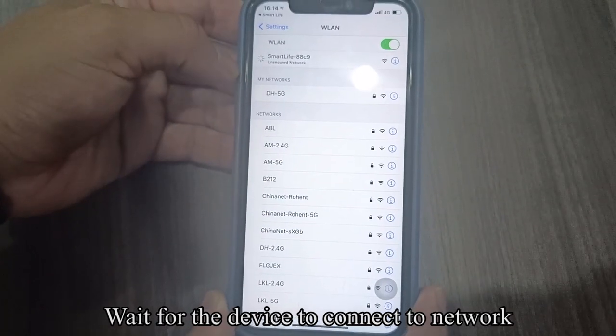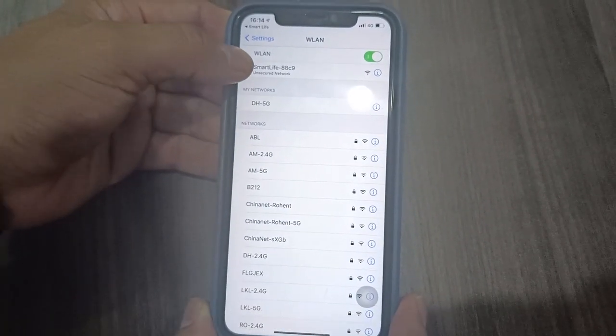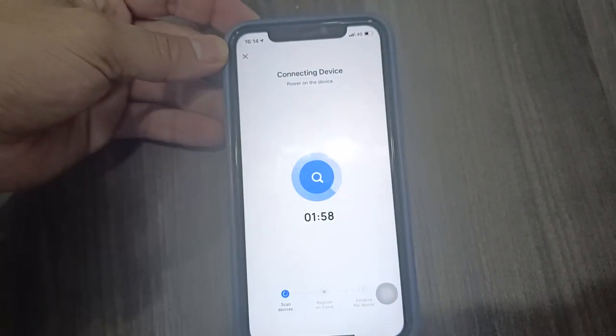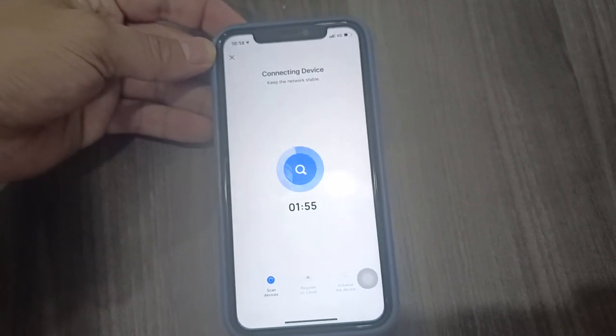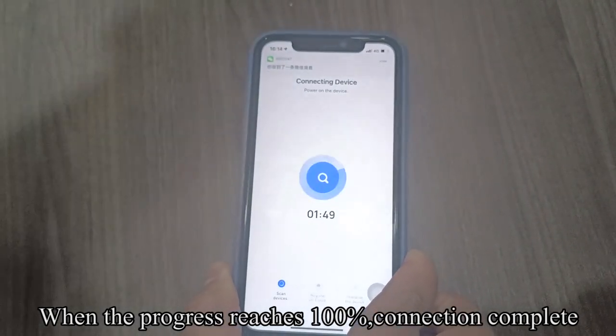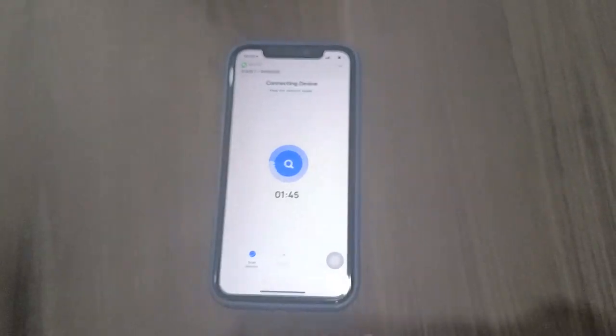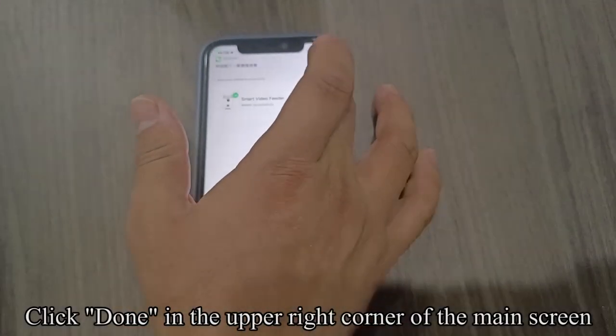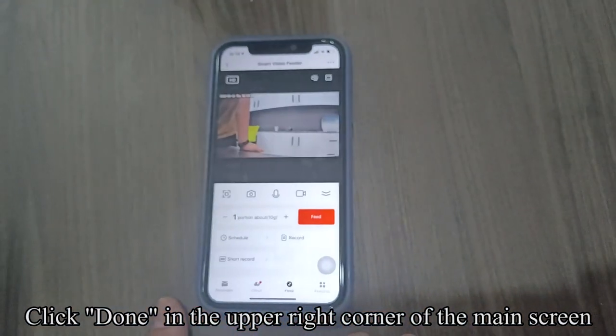Wait for the device to connect to the network. Switch to the Smart Life app. When the progress reaches 100%, the connection is complete. Click Done in the upper right corner of the main screen.